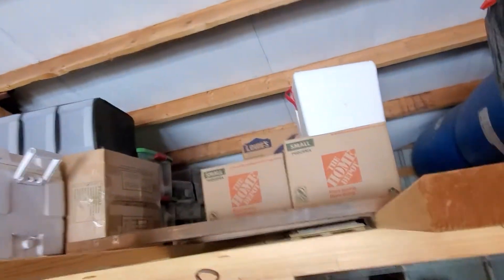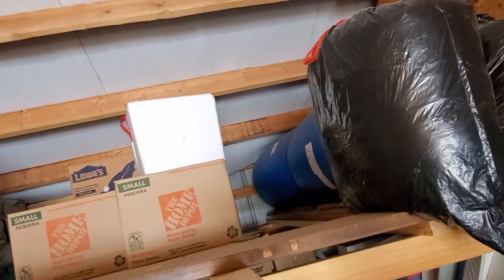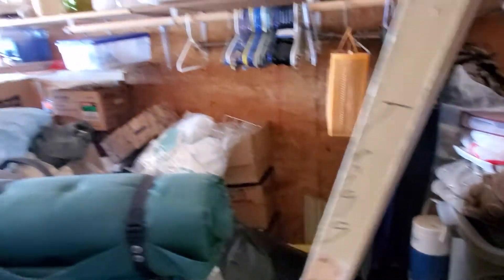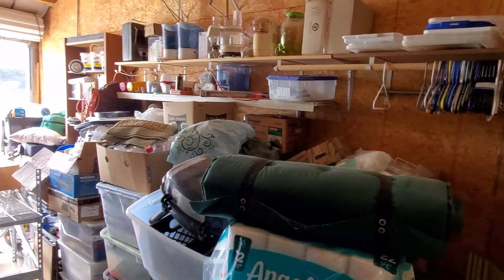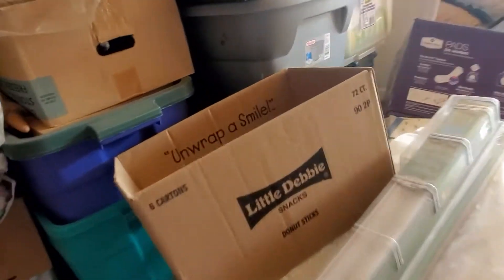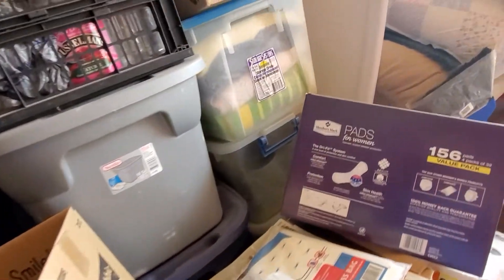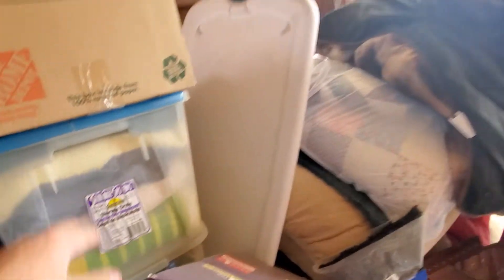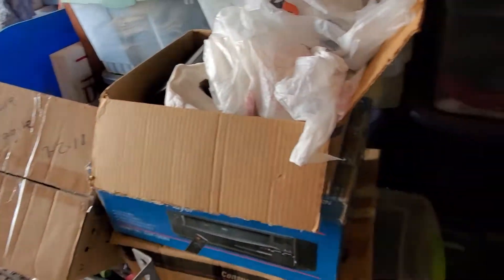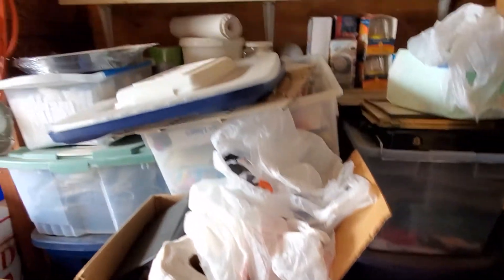Cooler's up there on top. I'll just kind of hold it up here. Looks like there's some tooling and stuff down there as well. Lots and lots of stuff. These are all full totes. That ought to give a pretty good idea of just the volume of what's here.